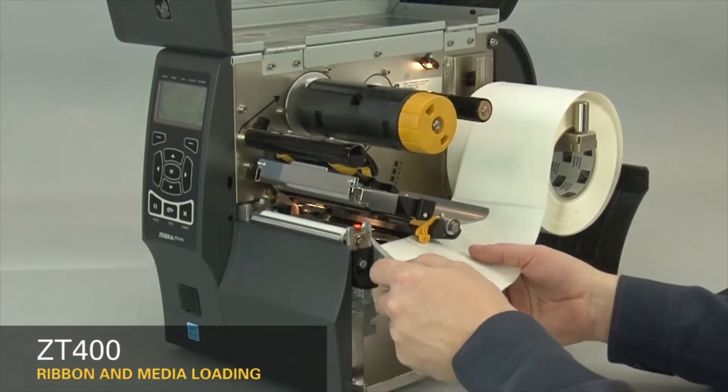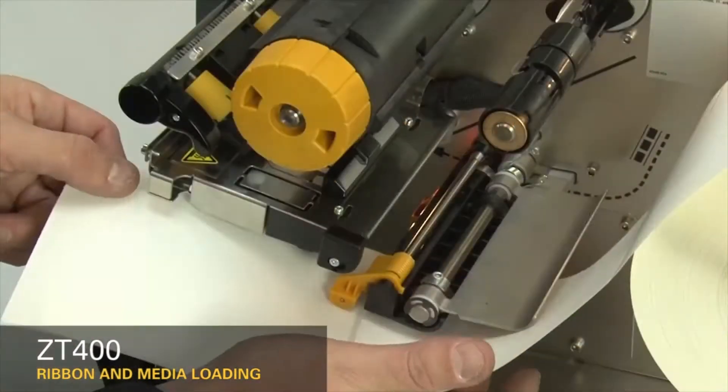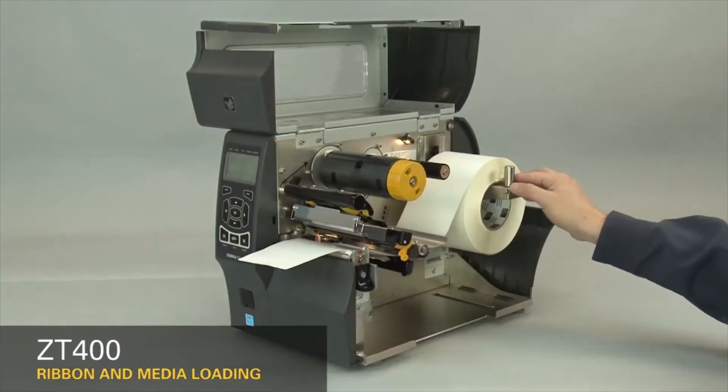Feed the media under the dancer assembly, through the media sensor, and under the printhead. Push the roll back.